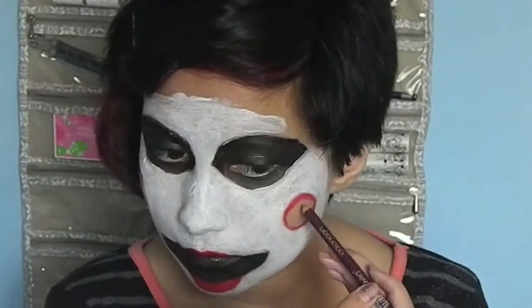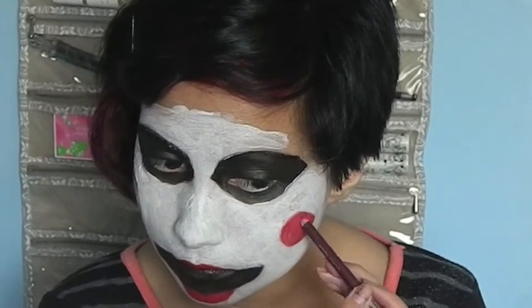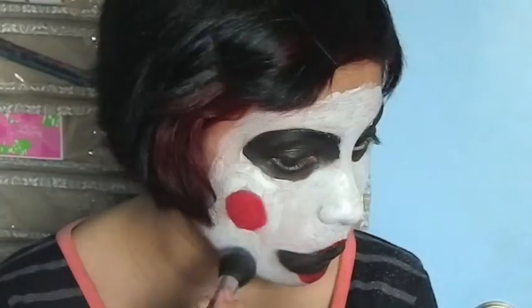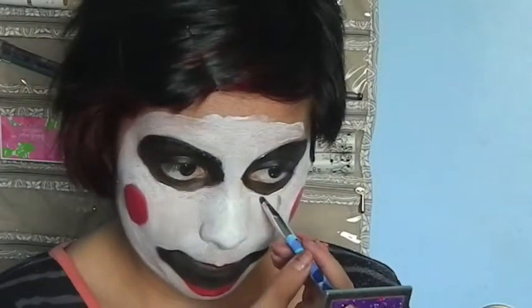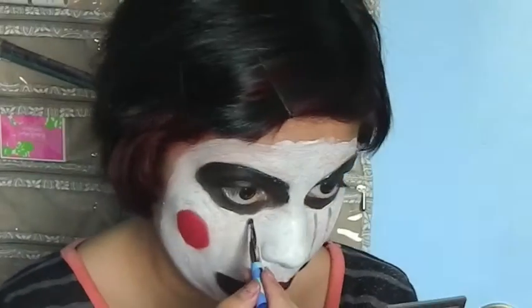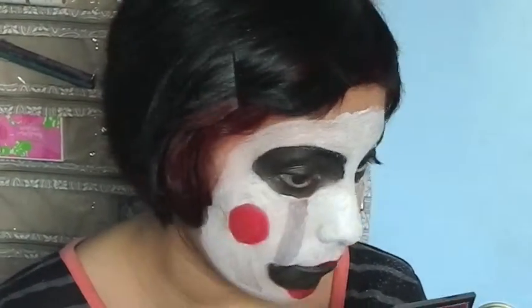Now I'm filling in the cheeks with red liner. Now I'm adding all the white face paint and redrawing the tears. Then fill in the tears with purple eyeshadow. My brush wasn't working out so I decided to use my fingers. Now using brown and yellow eyeshadows to cover the patchy places.